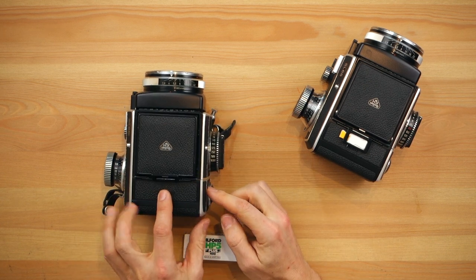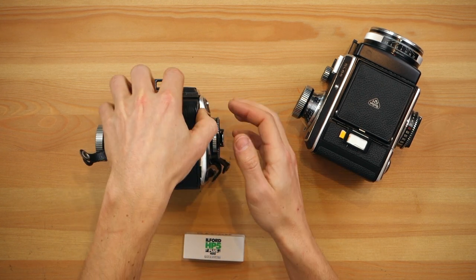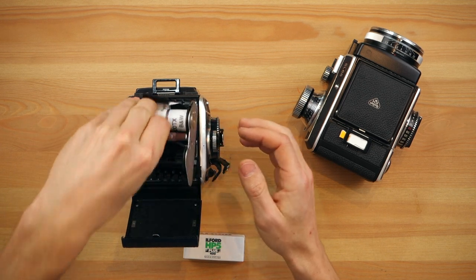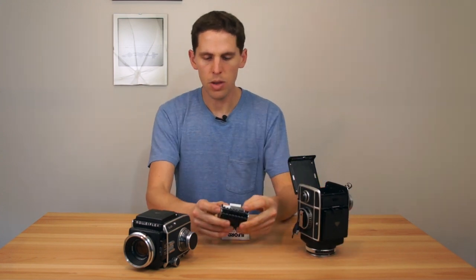Now that's done, it lets you pop it back in. You have to push this sideways — it unblocks this. Let me push the camera here. This is the insert; you can just pull this out, put the camera on the side, and you have your film here.